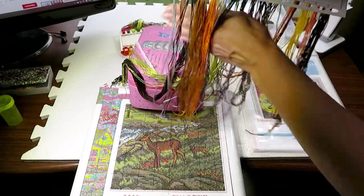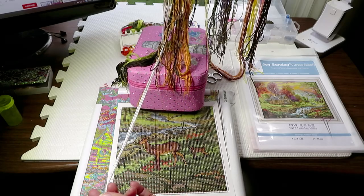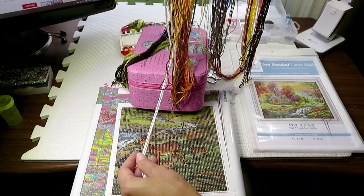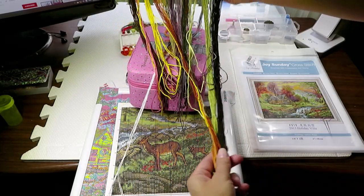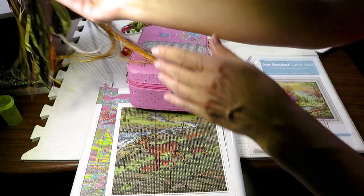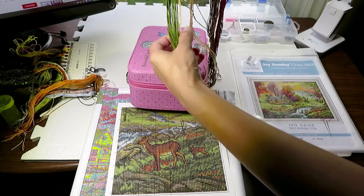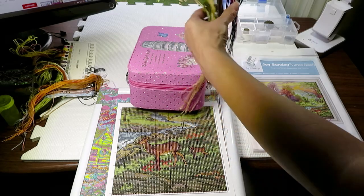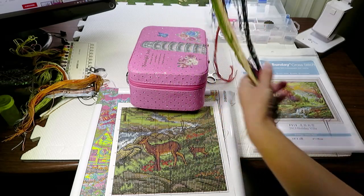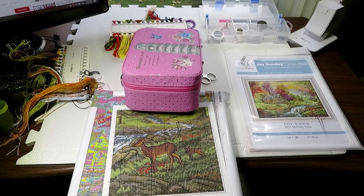I already have my threads here — the longer ones are the ones I've already stitched. So how many colors have I started? One, two, three, four from here, then five, six, seven, eight, nine, ten, eleven — I've already stitched with eleven colors.